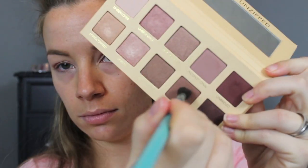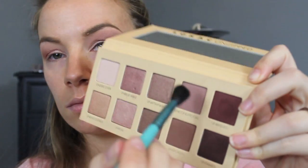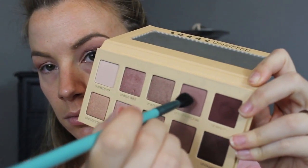I'm blending that into the first shade, then flipping my brush to blend out those edges a little bit. Next I'm going into this matte shade called Unspoken — it's a matte medium brown — with a big fluffy brush, applying that to the socket of my eye to blend out the edges of those other two colors. I'm keeping this kind of low because I'm also going to go into Unconditional.